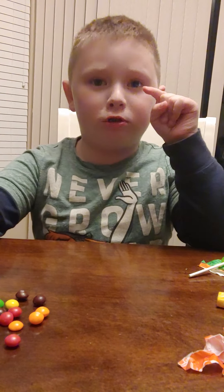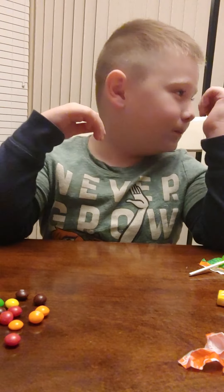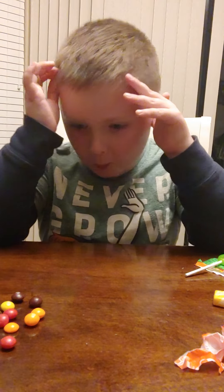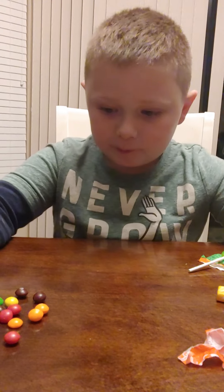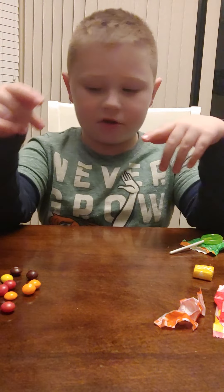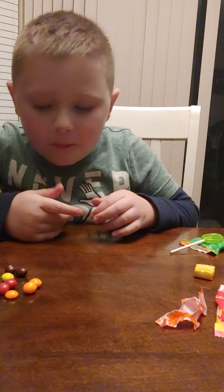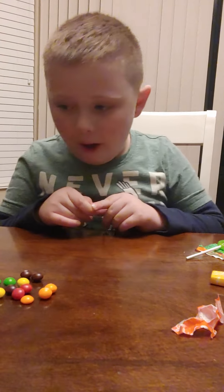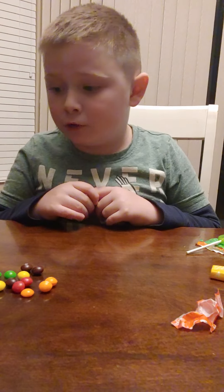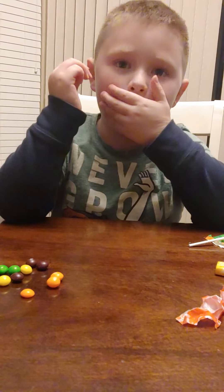I'm gonna try every color. Make sure to go check out our Five Guys video with Burger King Jackson. We're gonna go in the rainbow order, so red first. It's kind of like a red apple — I'll give this an eight out of ten.